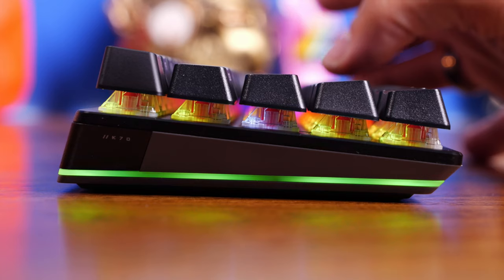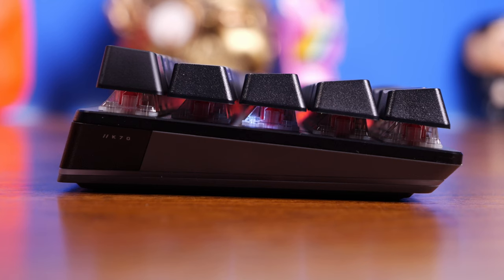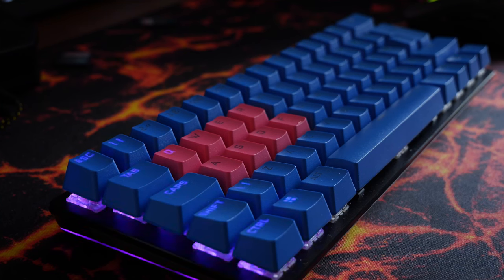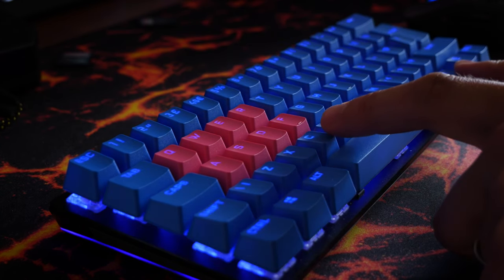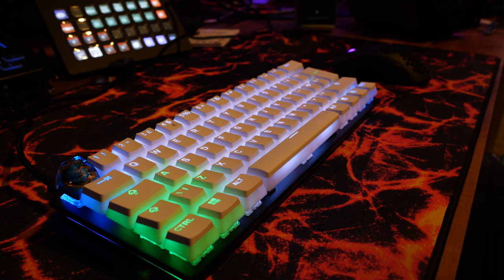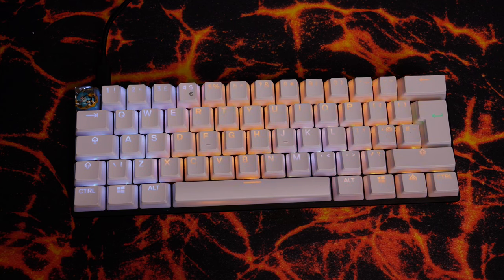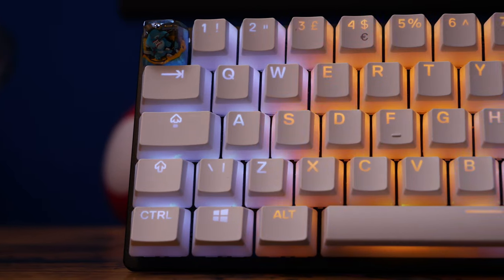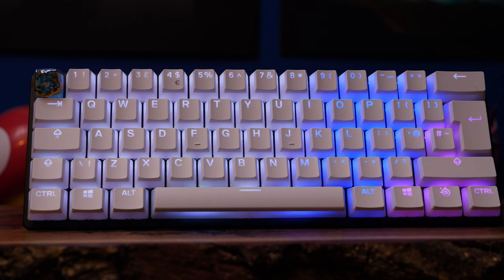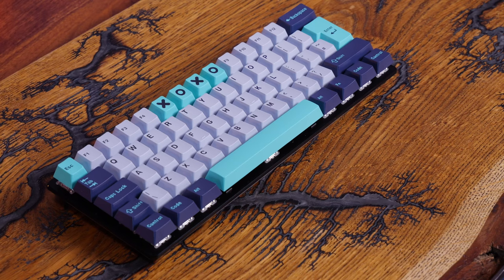The RGB lighting looks nicer from the sides than from the top as standard — that lighting bar allows for some nice RGB. What I want to demonstrate quickly is how much different keycaps change the look. These blue Corsair PBT double-shot keycaps don't let through as much RGB lighting, but throwing on SteelSeries Prism pudding keycaps really lets it shine — it completely changes the look and feel. It's a shame Corsair didn't include keycaps like this as standard. If you have a standard bottom row layout you can swap out keycaps in a variety of ways.